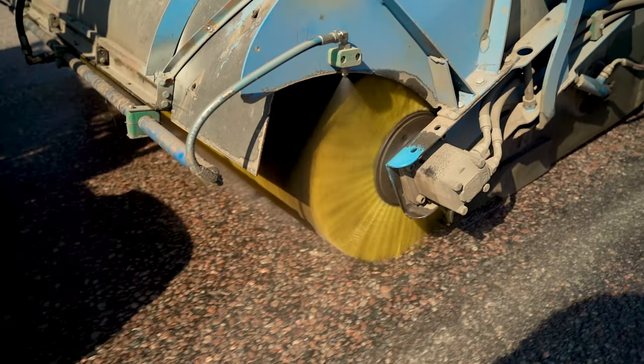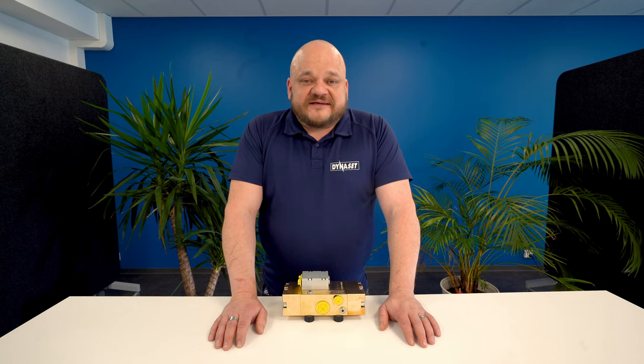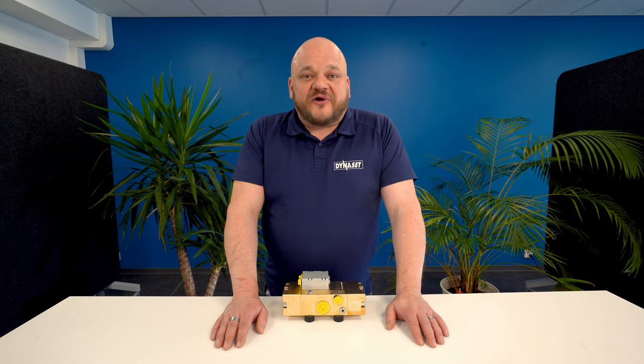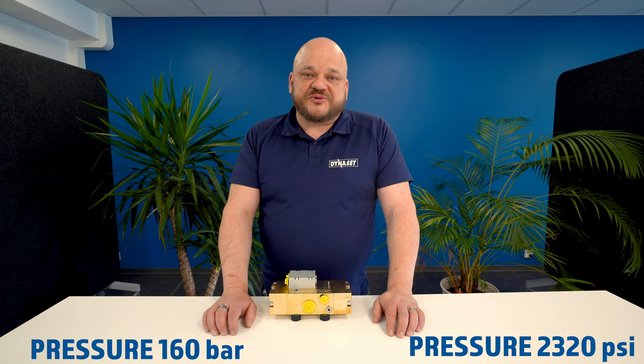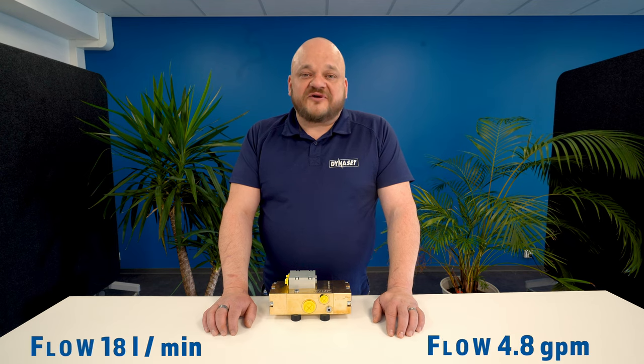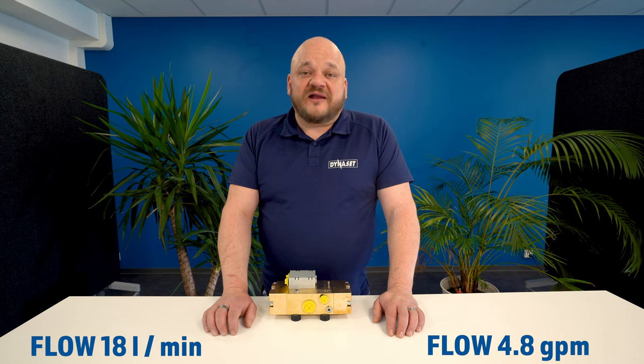In difference to bigger models, HPW 160 has a simplified piston structure and smaller pistons. This way we have managed to get the pump extremely small. The material of the pump is special brass with great chemical and mechanical resistance. The maximum water pressure of this pump is 160 bars, which is 2320 psi, and the maximum water flow is 18 liters per minute, which is almost 5 gallons per minute.